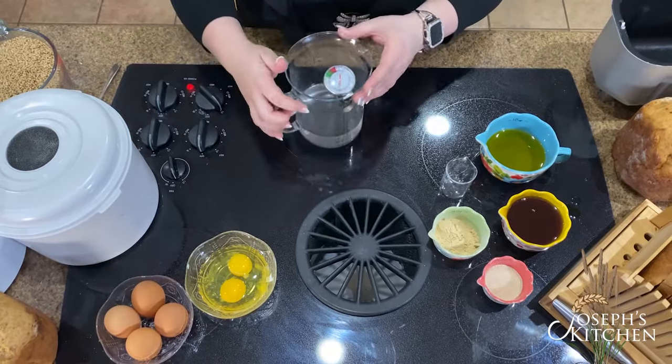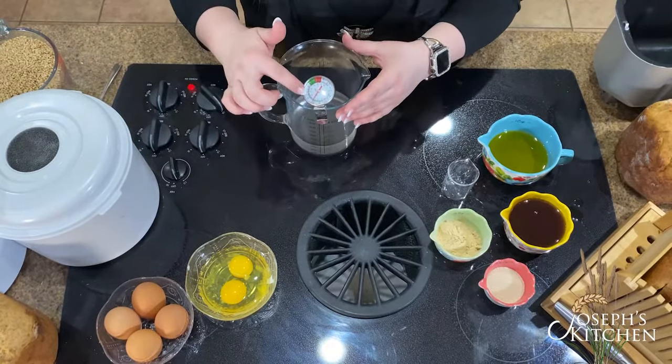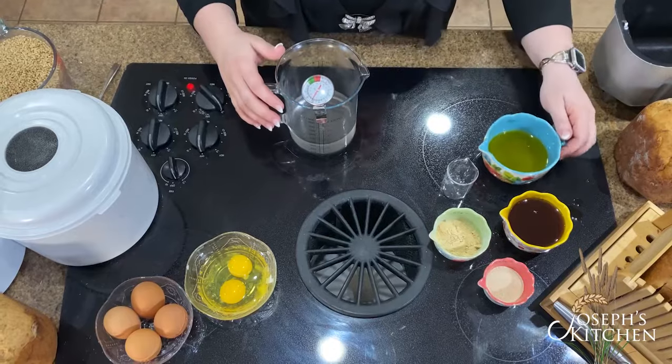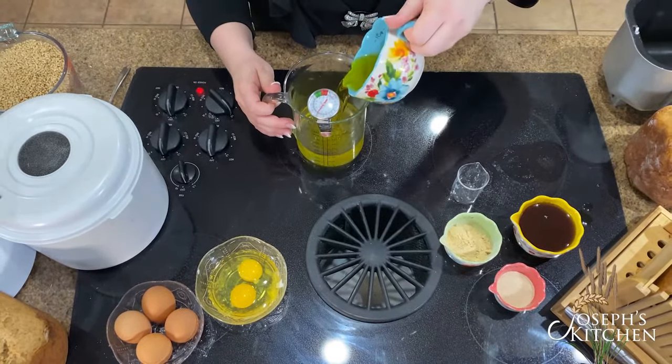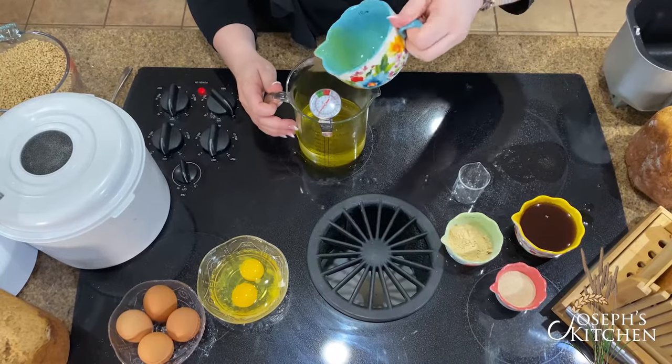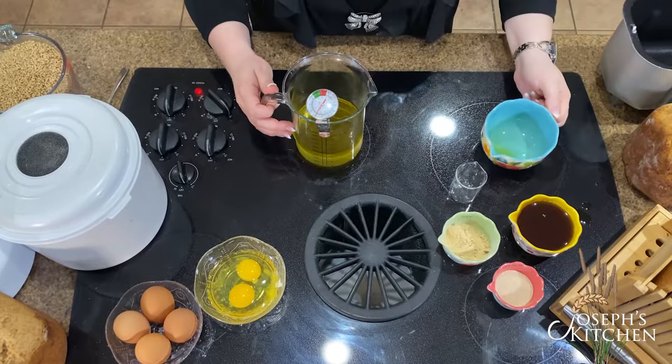I have this burner on low and I have the thermometer. We want to make sure that this reaches at least 100 degrees, no more than 120, but we want to try and keep it at 100. Now add the oil and the honey.